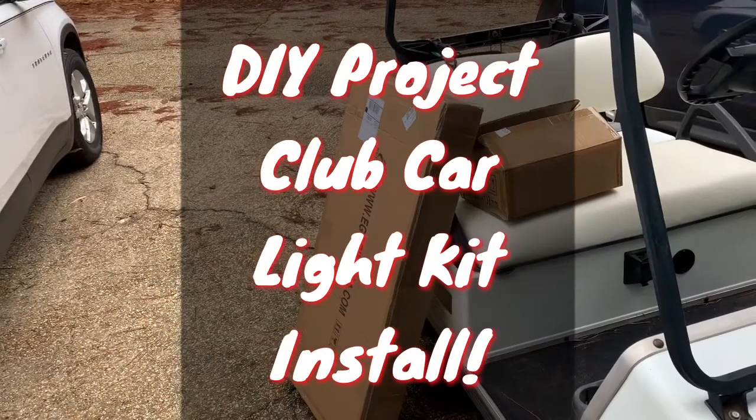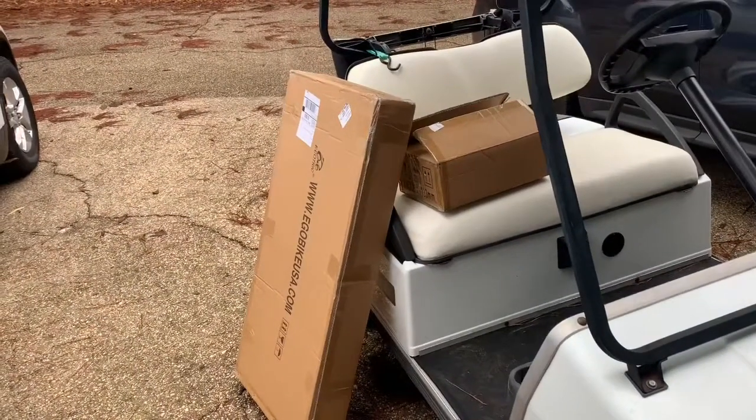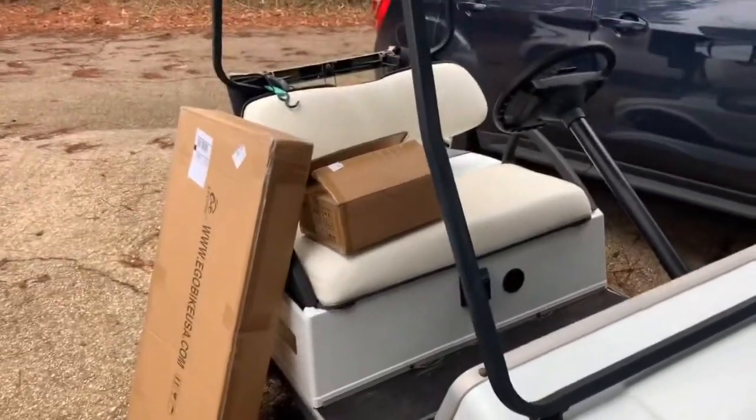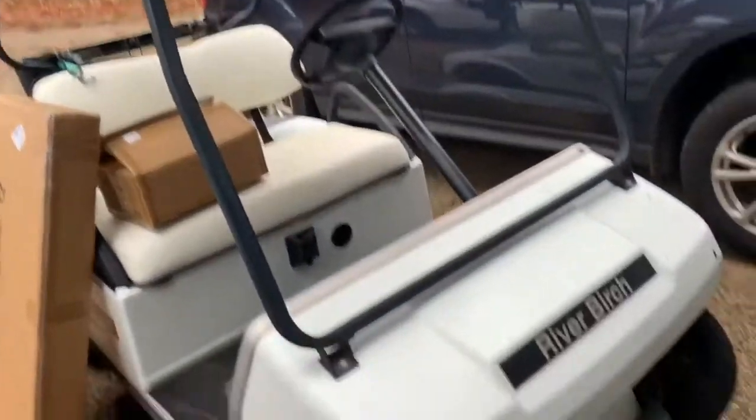Hey guys, time for another DIY project. This is our 2004 Club Car DS. It has an IQ drive system. I'm going to be installing a light kit.